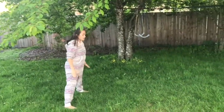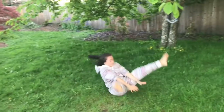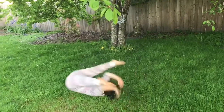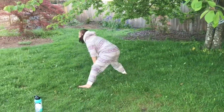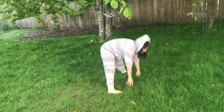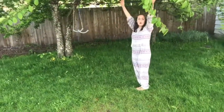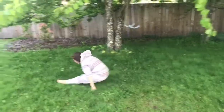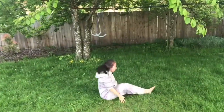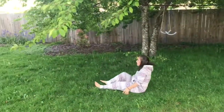Now we're going to do some straddle rolls. Remember, your legs should be in a standing straddle and we want to try and keep them straight the whole way through. Do three straddle rolls. Now we'll do our pike rolls. It's okay if you can't stand up out of your pike in this one, but try to keep your legs straight the whole time. Do three pike rolls.